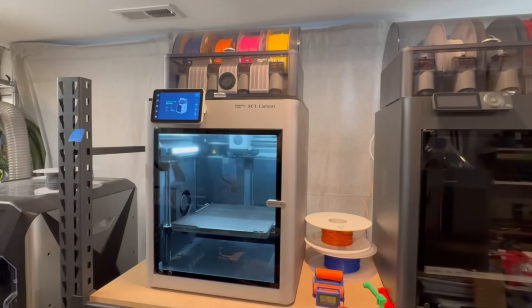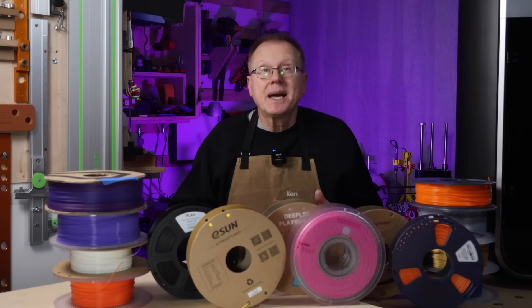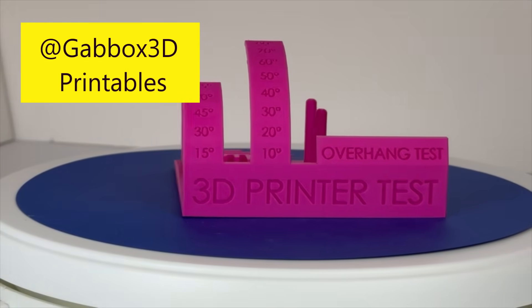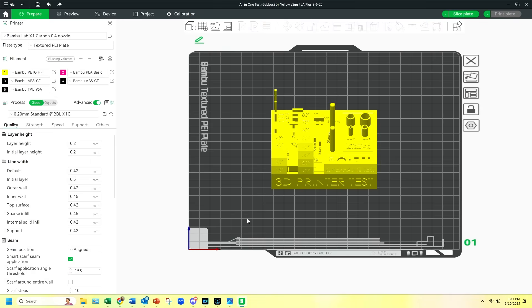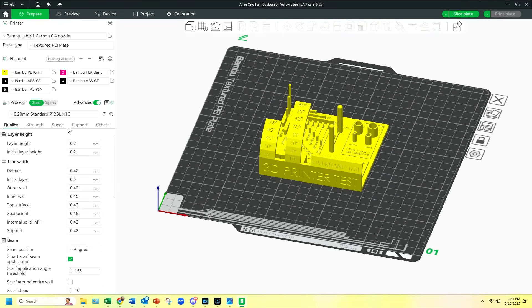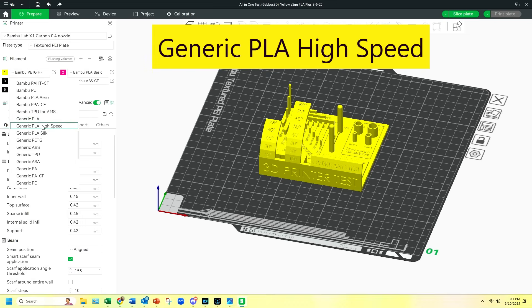I printed all the following parts using my Bamboo Lab X1C 3D printer. I decided to use a calibration test designed by Godbox 3D on printables. I sliced the design using Bamboo Studio and the pre-sliced settings of either Bamboo PLA, eSun PLA Plus, Polylight PLA, Generic PLA, or Generic High-Speed PLA, depending on the filament. In all cases, each print took between 1 hour 45 minutes to 2 hours and 1 minute to print.